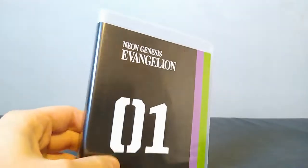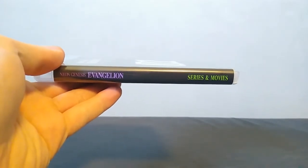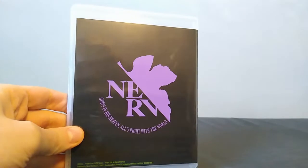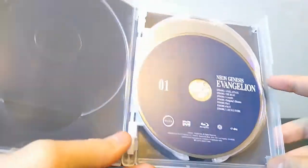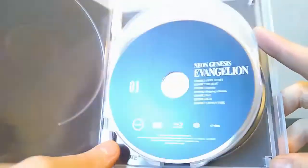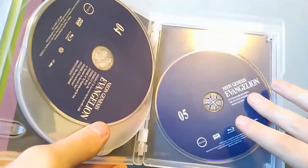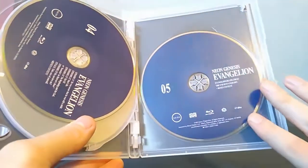Let's start taking out some of these discs. This is the first Blu-ray case, which contains the Netflix version of the series and the movies. Opening it up, it's very basic — the discs just say what's on them. The last disc has the two original movies and bonus content; I don't know exactly what the bonus content is, but it's on there.